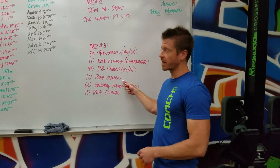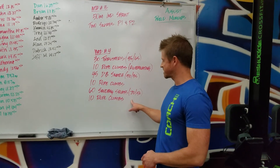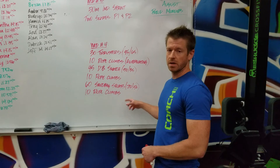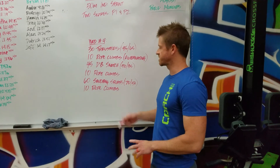Followed by another 10 rope climbs, same as the 10 rope climbs before. Followed by 60 sandbag squats: 70 pound sandbag for the guys, 50 pound medicine ball for the ladies. Hold it however you guys want, but you're going to perform 60 of those. Share the load.